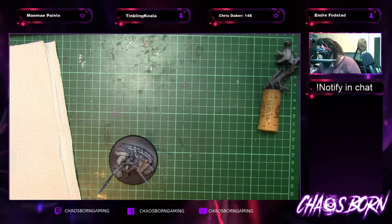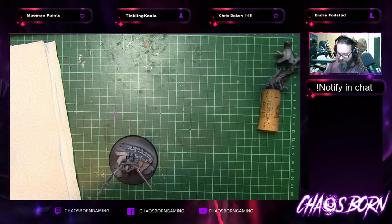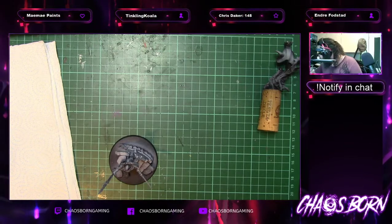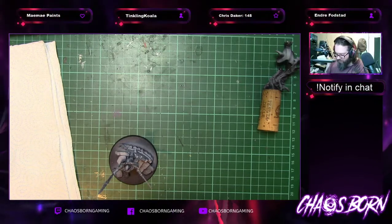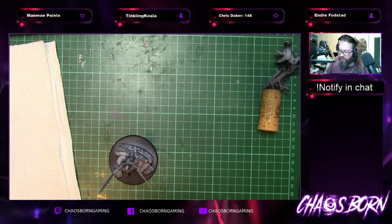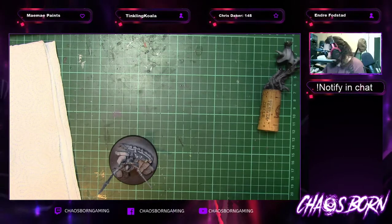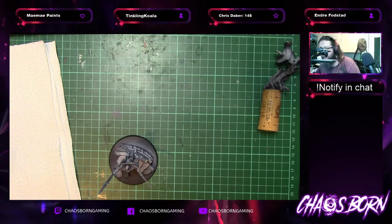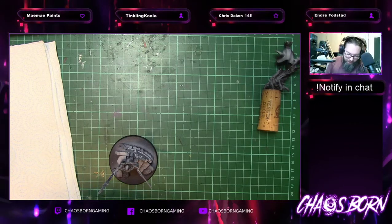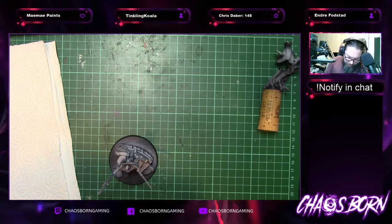I must have had it for about four years now, so it's had a good amount of stuff through it. I do take care of it, I do clean it out, but you can only do so much without getting into the nitty-gritty. If you ever get an airbrush, the trick to not giving up on airbrushing is: clean it regularly.